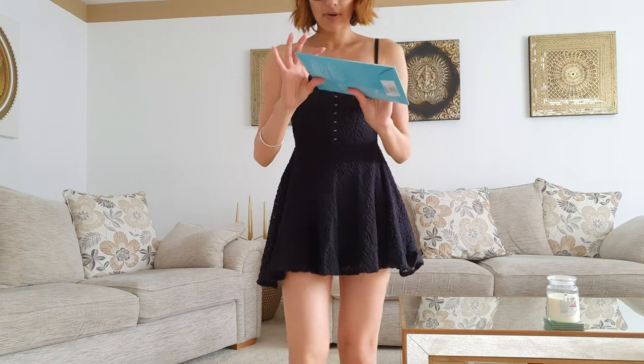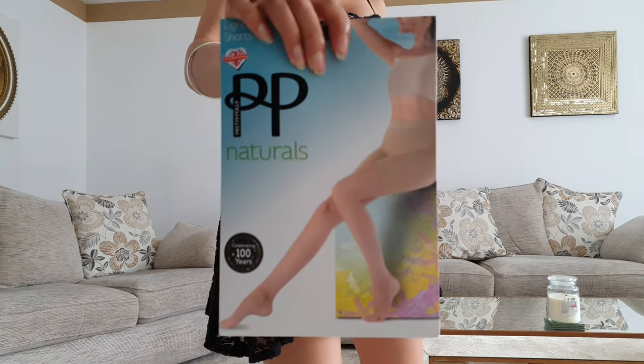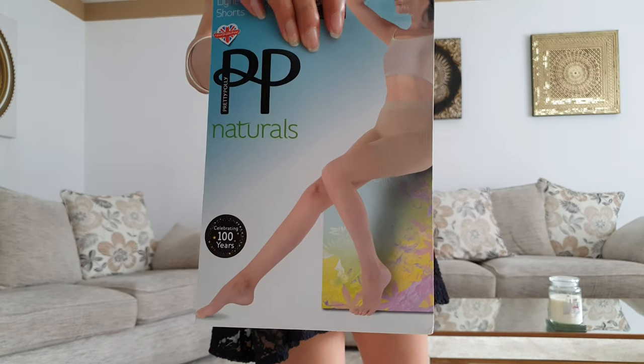I've got it in the colour black, however the model wears it in this nude type of colour. I've got it in the size small to medium.